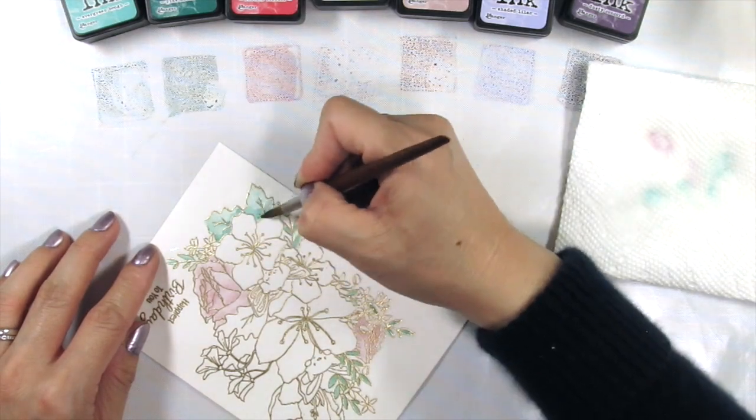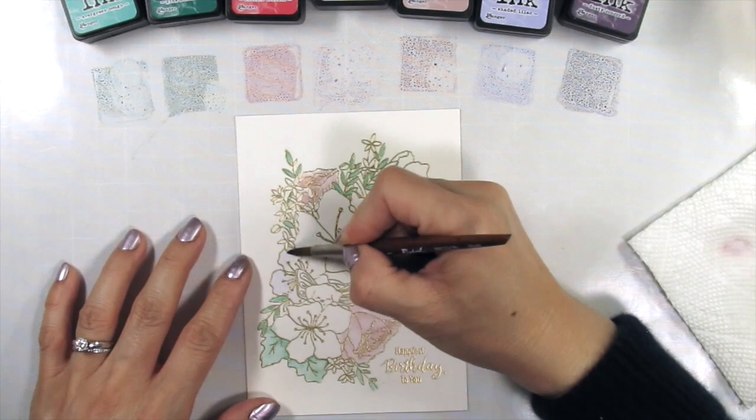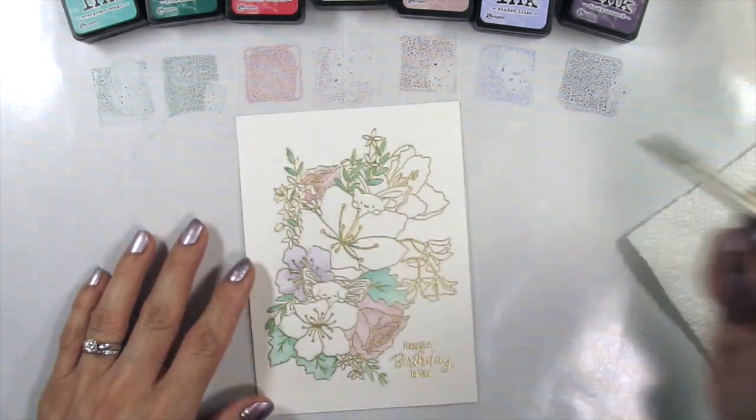Since this is a large image, I'm going to add water to the entire panel before coloring. This will help my watercolors move and blend more easily. I use a flat wide brush for this.